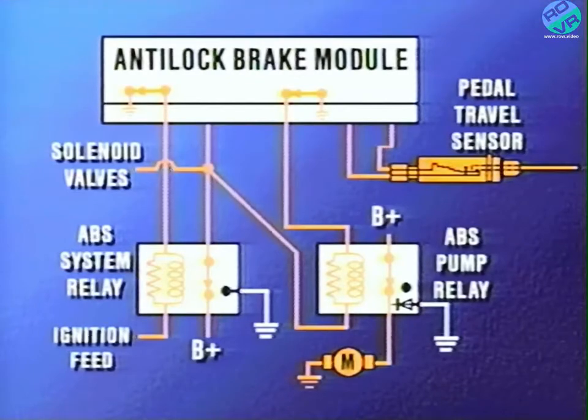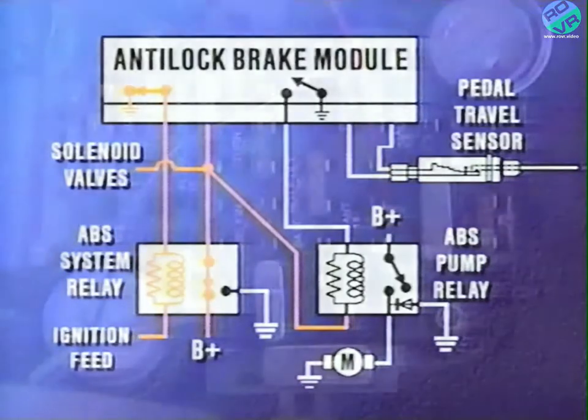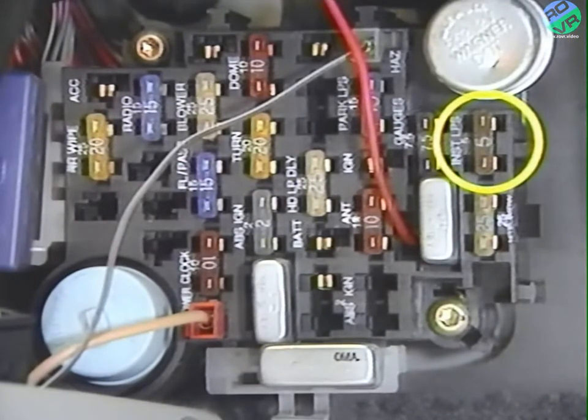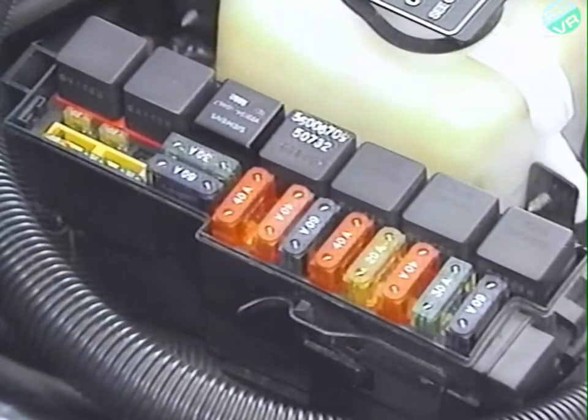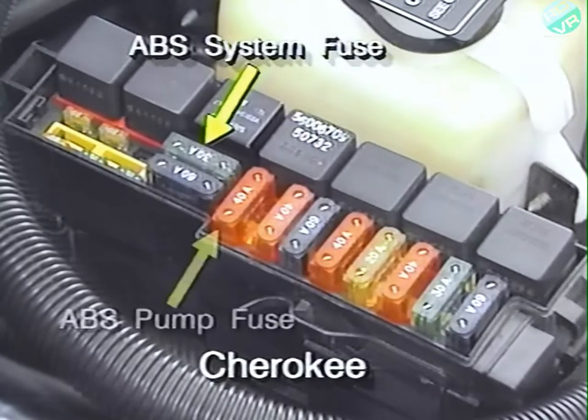The signal to tell the ABM when to energize the pump relay is generated by the pedal travel sensor. Two of the four ABS fuses are located in the fuse block: one is a 5-amp fuse and the other is a 2-amp fuse. The other two fuses are located in the power distribution center. The ABS system fuse is a 30-amp fuse on the Cherokee and a 20-amp fuse on the Grand Cherokee. The ABS pump fuse is a 40-amp fuse on the Cherokee.